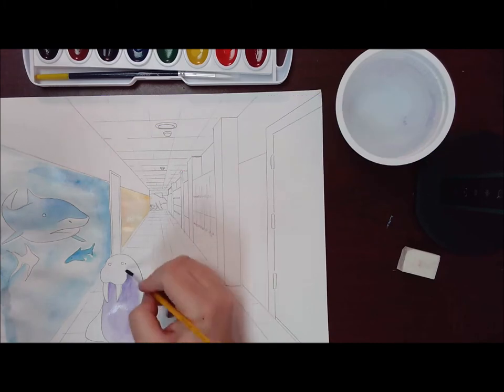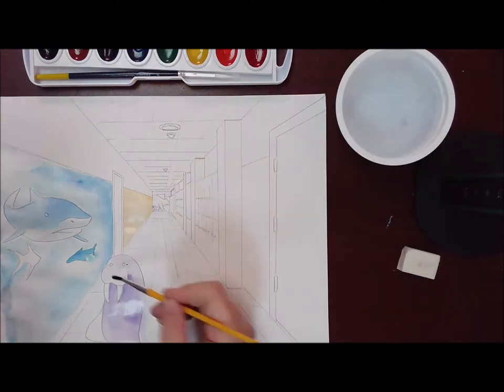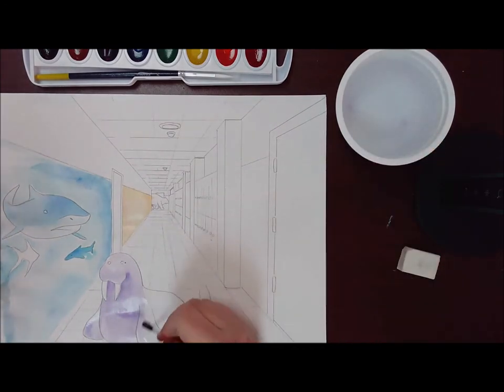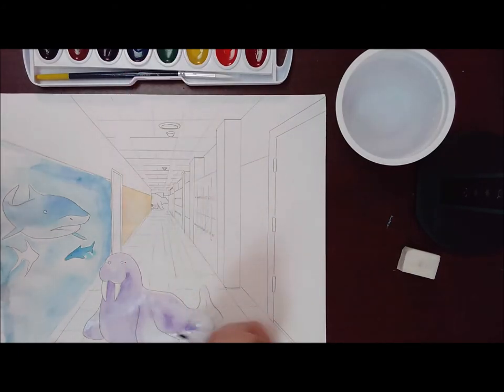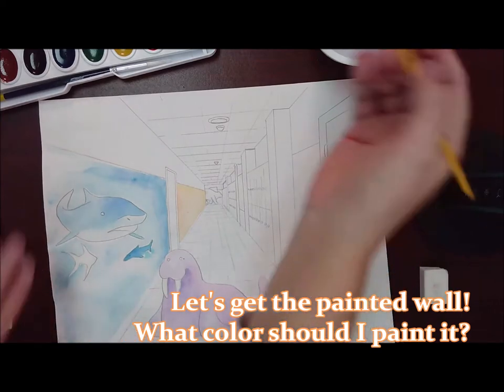My walrus — I want to have fun with it too. So I'm going to use purple or violet for the undertones. I am adding more color in areas that should have shadow, like under his head and the tusks. The tusks I want to remain white as long as possible. Anywhere I have the shadows, I'm keeping it a little bit darker. Alright, my walrus is done.